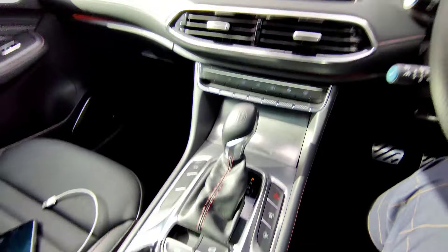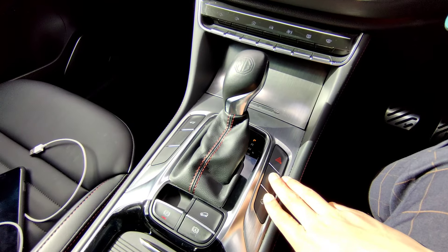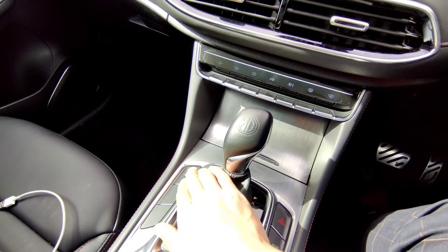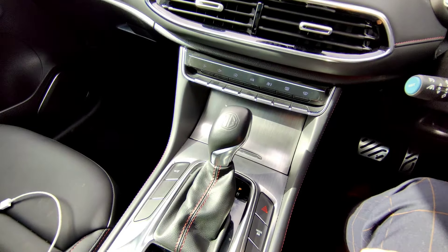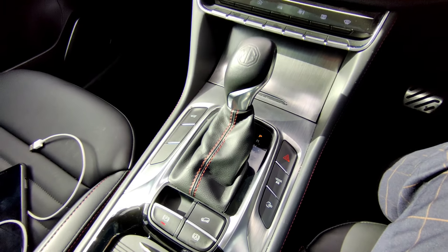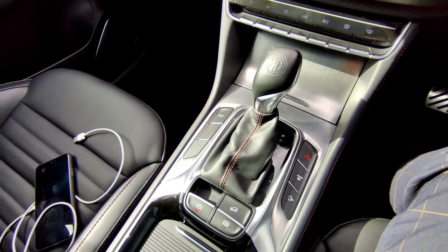There's also a boot release button - push and hold to open the boot all the way, and press and hold again to close it. You'll hear beeping as it operates.